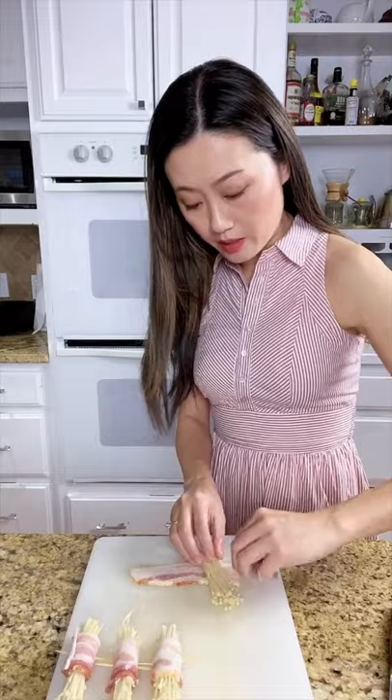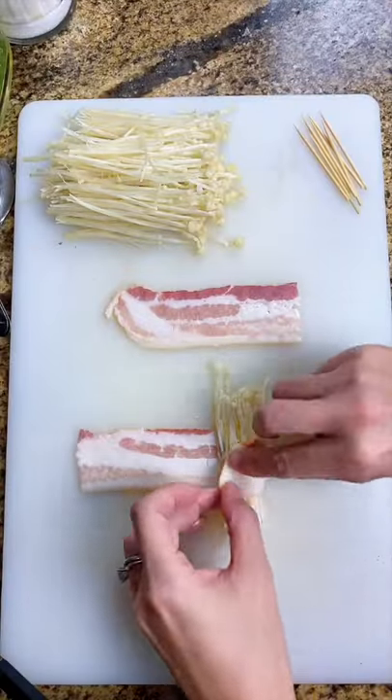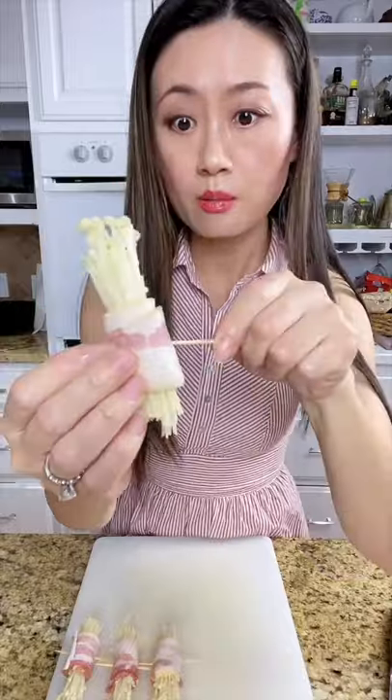Put the ginger goo on the bacon, then we wrap it gently like wrapping a flower. Toothpick, pork su.